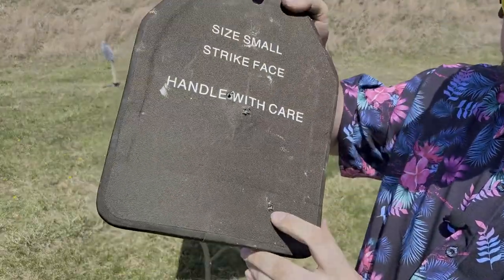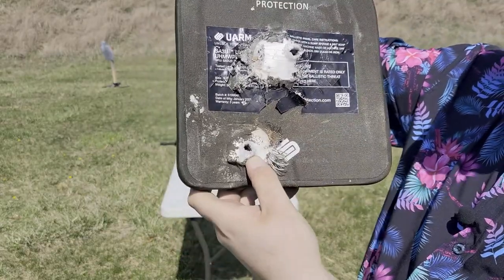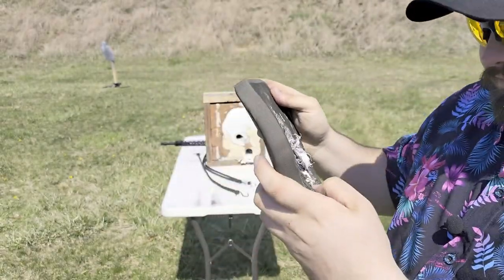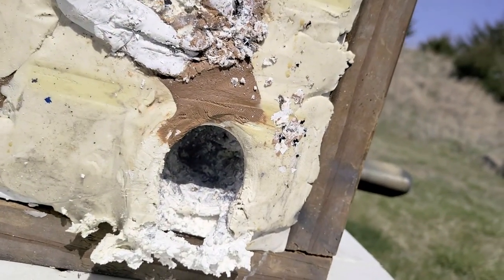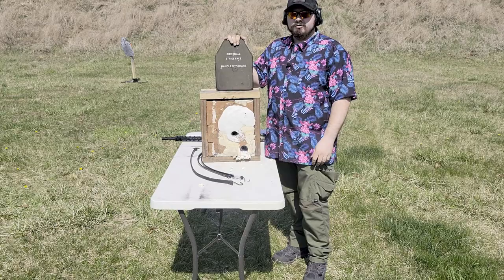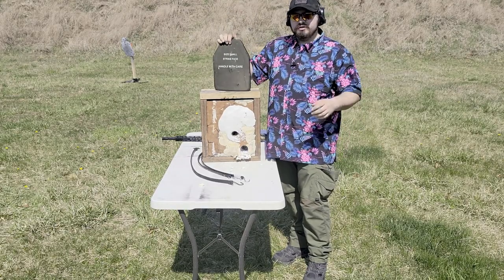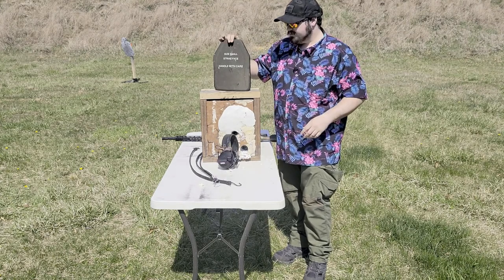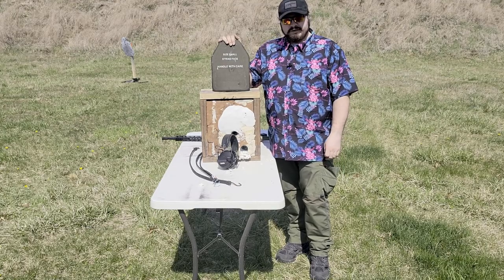Here is my second hit with the M855. There's a second pass-through with the M855. You guys can get an up-close look at these two holes. It blew right through. The U-Arm SA-3U — I'm saying it failed.